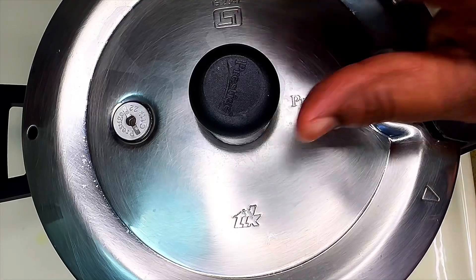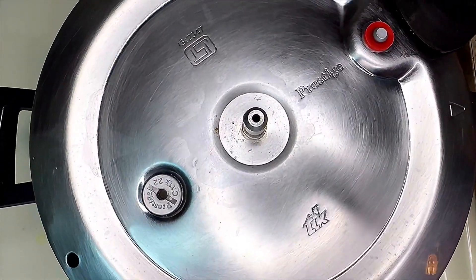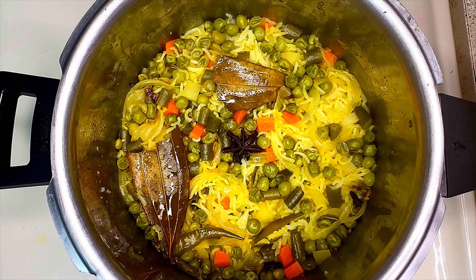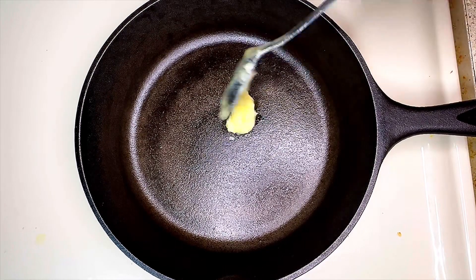After 1 whistle, move the flame to warm and let it sit for about 10 to 12 minutes. After 12 minutes, a super mixed rice is ready! Now let's make some paneer dressing for it. Take a pan and add 2 teaspoons of ghee and 2 teaspoons of oil to it.